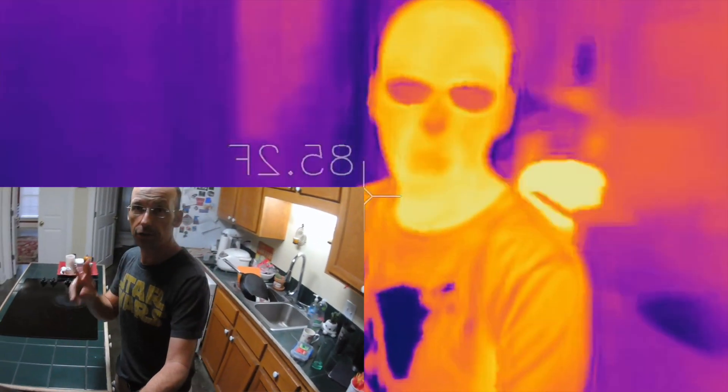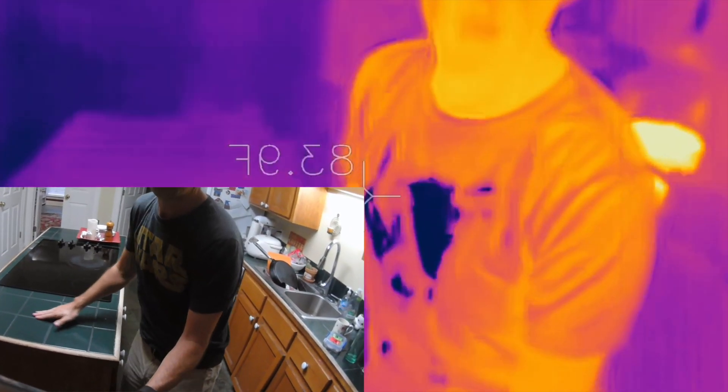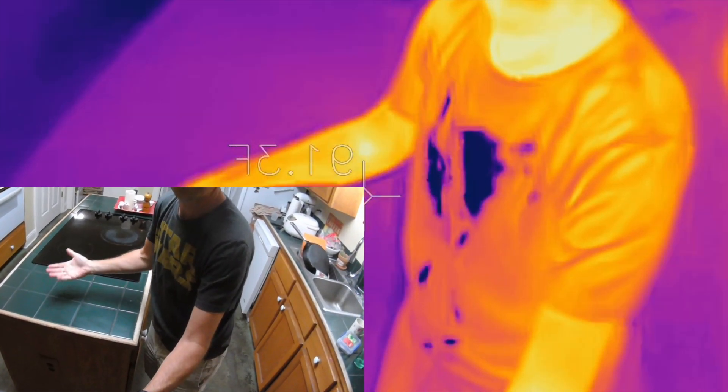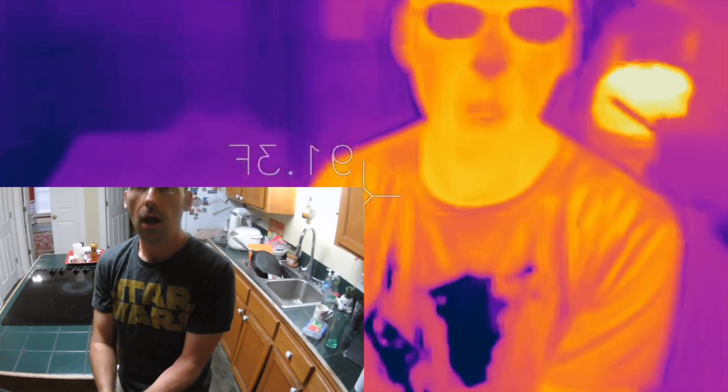Let me show you one more thing. Here's my hand on the counter again — watch what happens if I rub it. Look at that! Friction makes things get hot. My hand is getting hotter too.